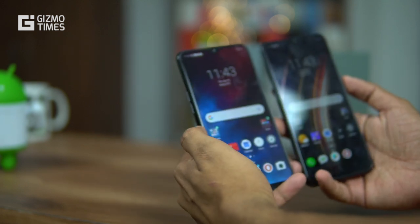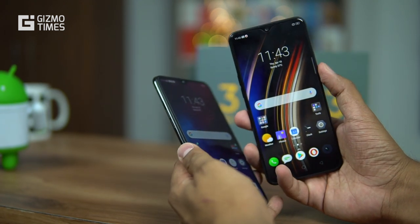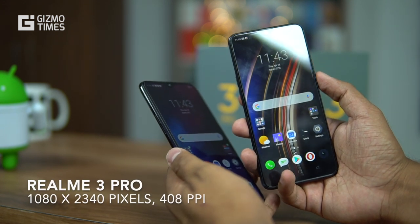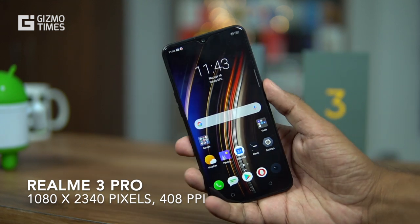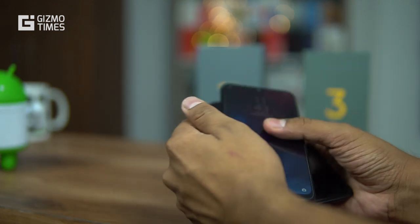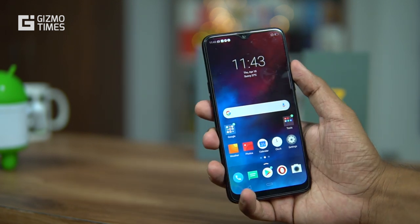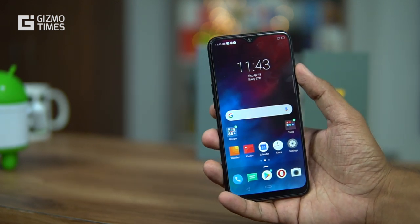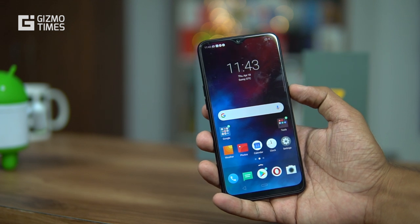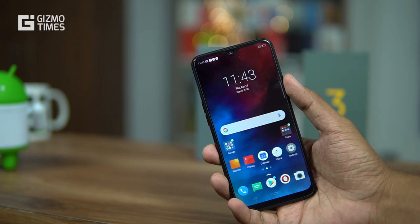Moving to the displays, the Realme 3 Pro comes with a Full HD+ display at 2340 x 1080 pixels, giving it a pixel density of 408 PPI, with Gorilla Glass 5 protection. The Realme 3, on the other hand, has an HD+ display at 720 x 1520 pixels, which gives it about 270 PPI, and only Gorilla Glass 3 protection. Screen size and aspect ratio are the same; the differences are in resolution and glass protection.